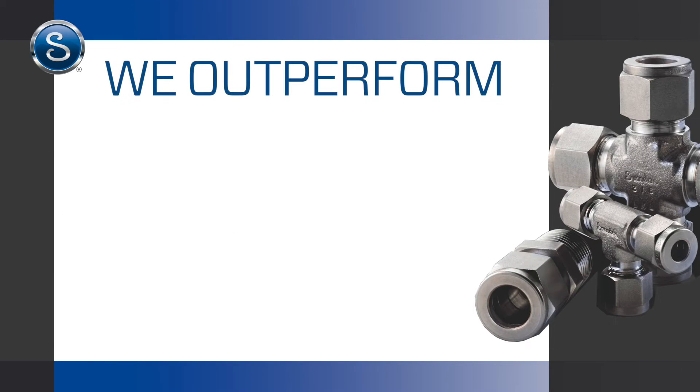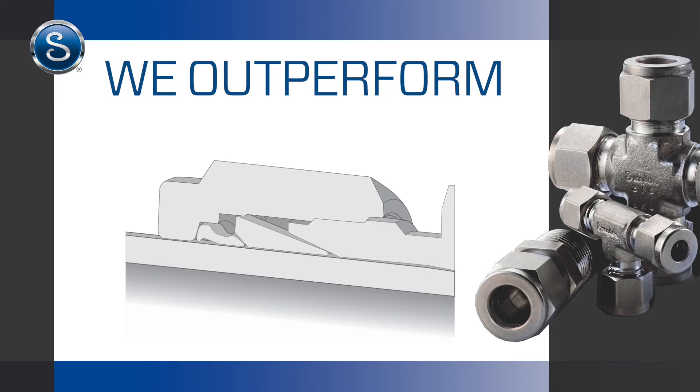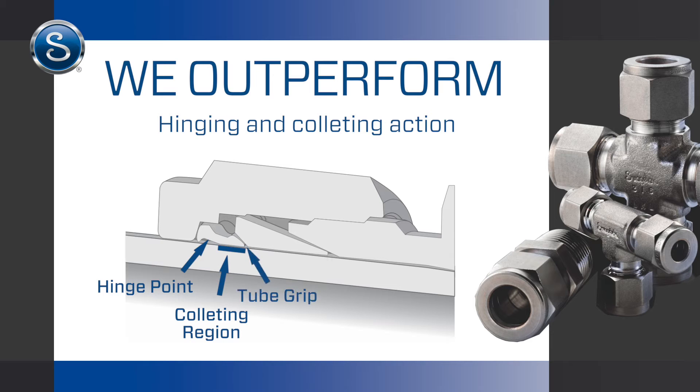Swagelok outperforms other fittings with a grip-type design that uses a hinging and colliding action to achieve optimal performance in tube grip, gas seal, and vibration resistance.